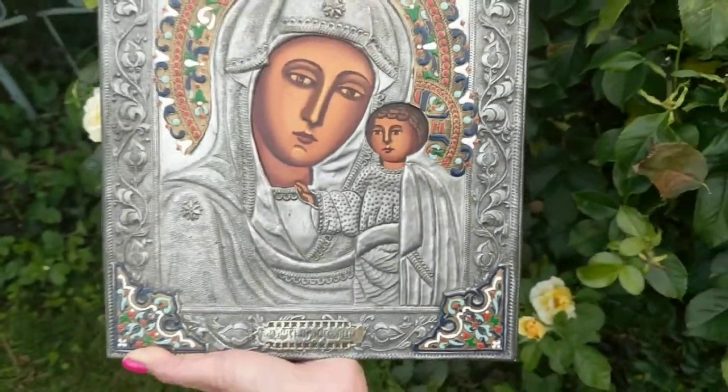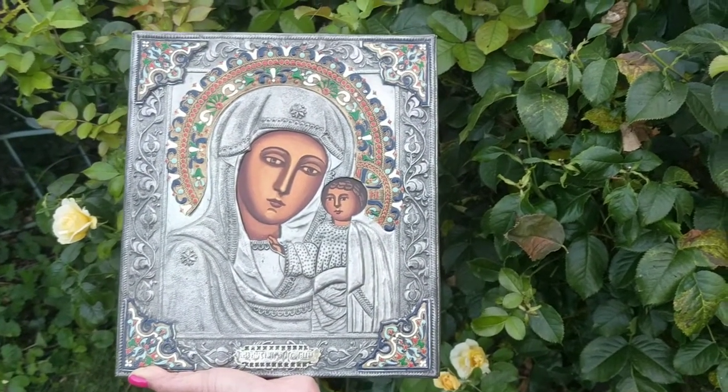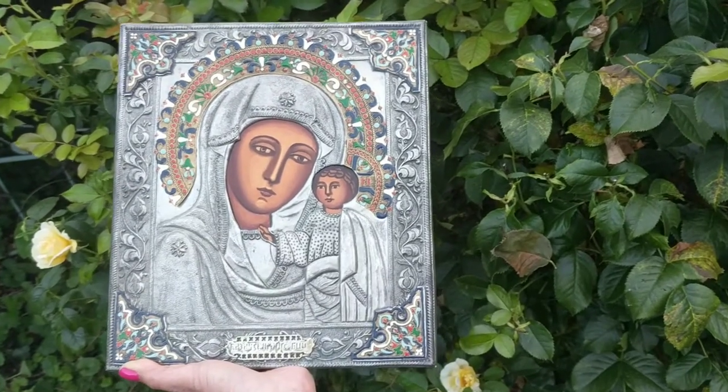I don't know what this scene depicts. But this is just truly spectacular. I love it. I love it with all my heart.